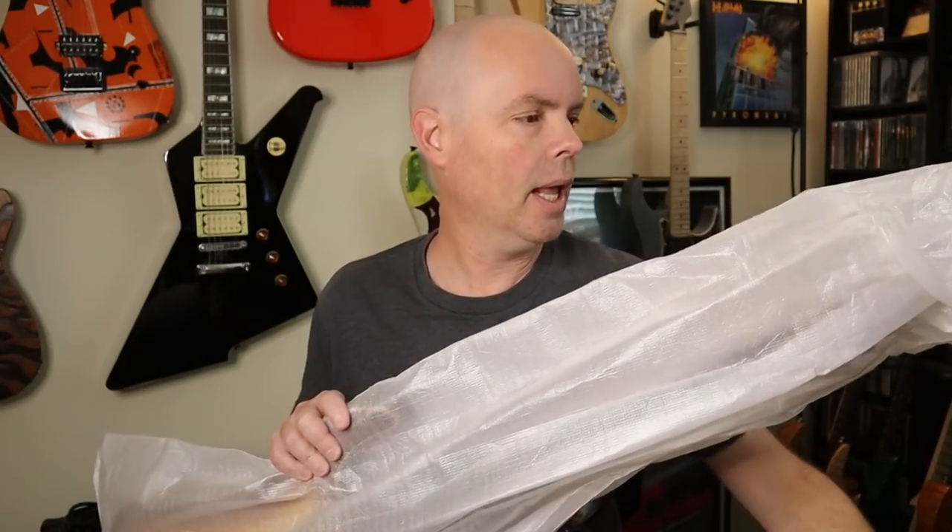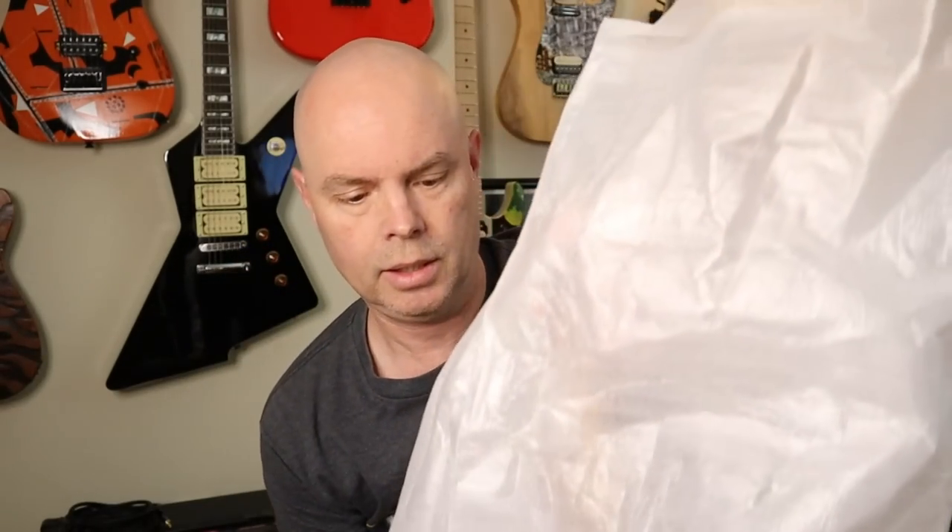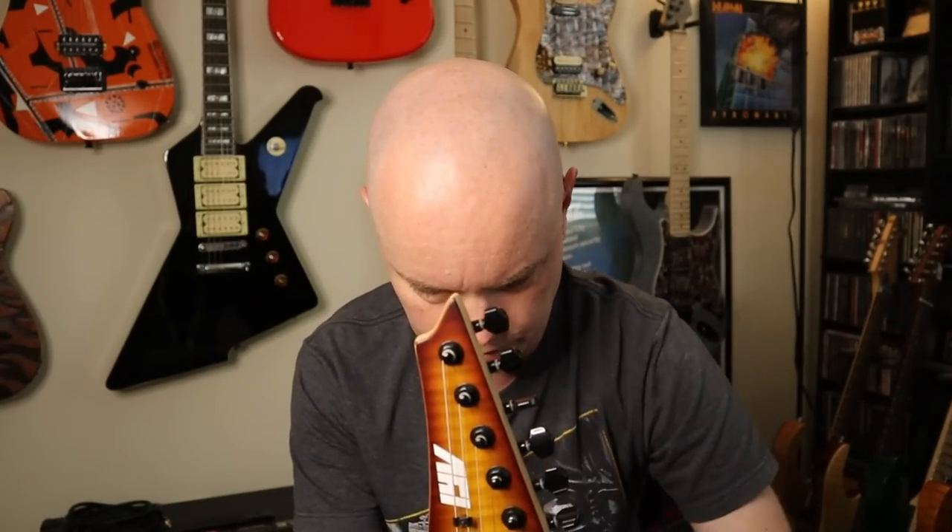Taking off the rubber band. There's the back of the headstock. I'm already seeing something guys that I didn't ask for, I didn't request, but they did it and it's actually kind of an upgrade. It looks good, yeah it looks good.